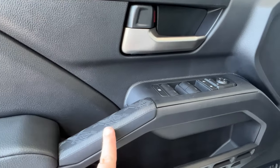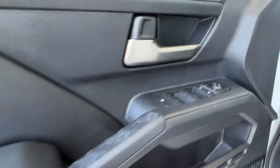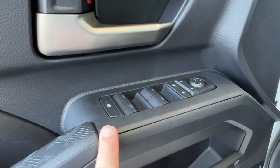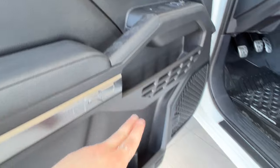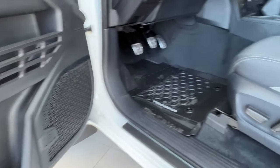Inside your driver's door, you have a texturized handle and a TRD plaque. You have your power windows for front and back, as well as your window lock and power lock system. There are also mirror controls, plenty of storage spaces, and the JBL speaker system.